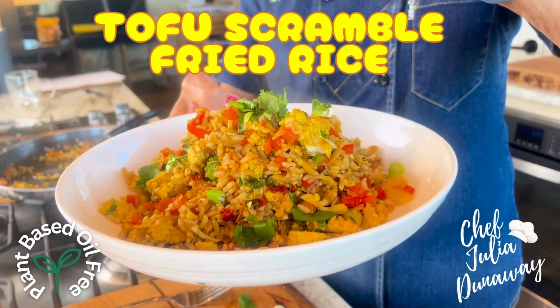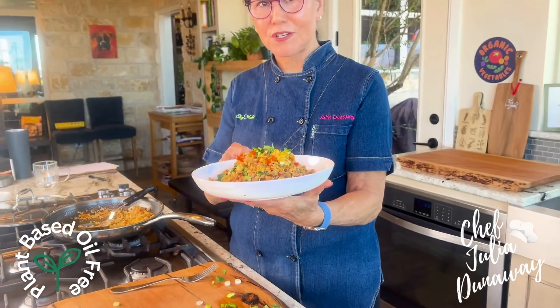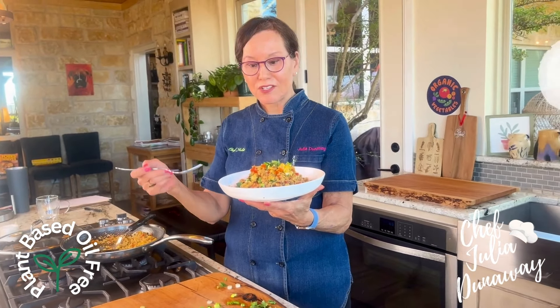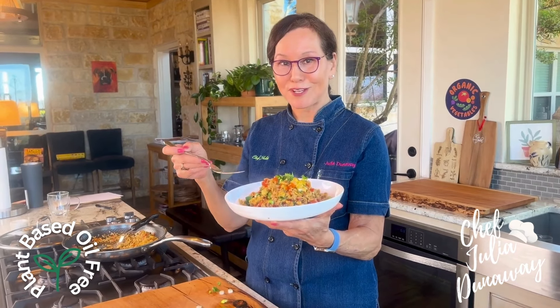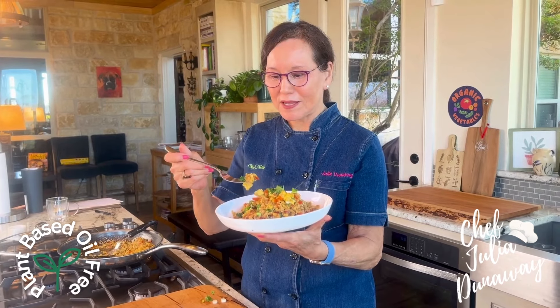Tofu scramble fried rice. It looks so good and I know it tastes good and you'll love it too. And you can eat a lot of it because it's full of vegetables, tofu scramble, some brown rice, and it's just the perfect bite.